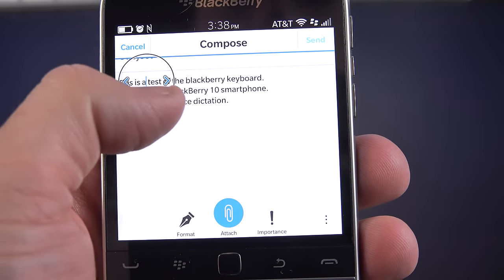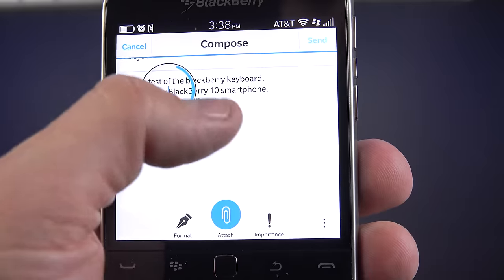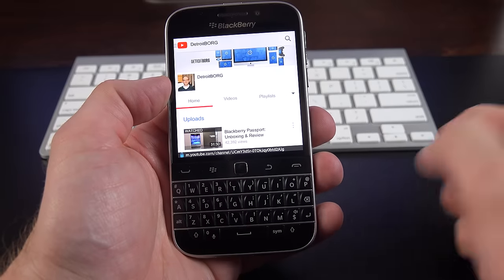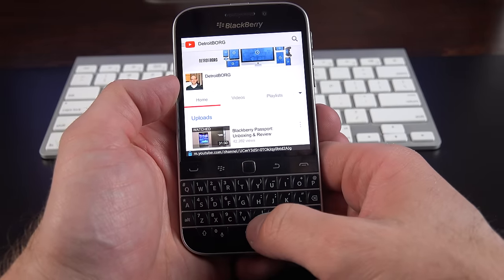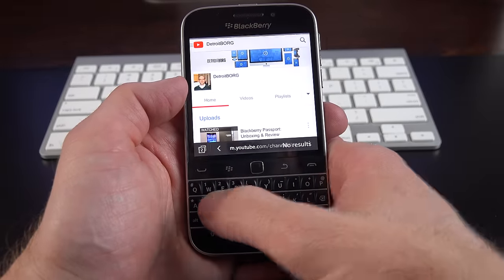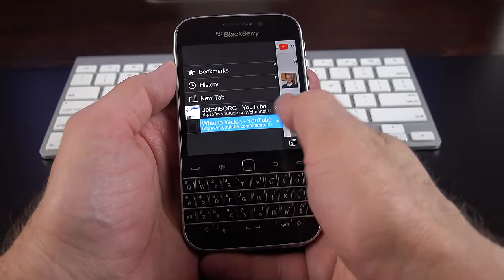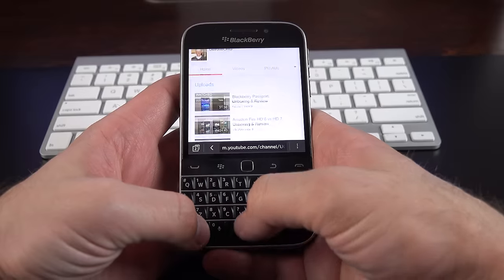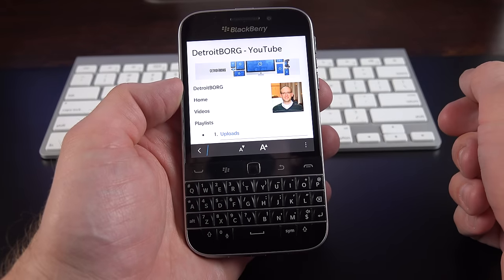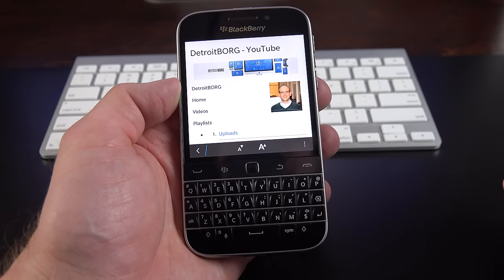If you just tap on the text, you get a precise editor to locate a specific point and tap arrows to move around. There are many app-specific keyboard shortcuts to speed up productivity. For example, in the browser: hit B to go to the bottom of the page, T for the top, L to reload, S to search text on the page, H for history, W to access tabs, K to open bookmarks, spacebar to advance down or Shift+spacebar to go back up, and R to enter reader mode. I'll post a link in the description for all available shortcuts.